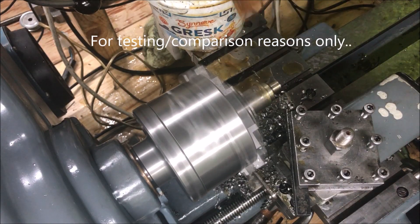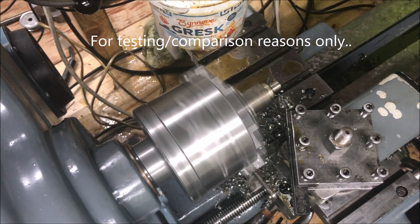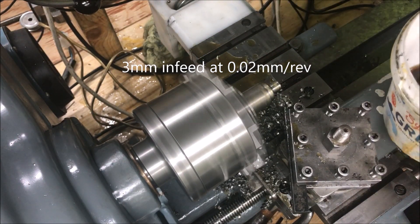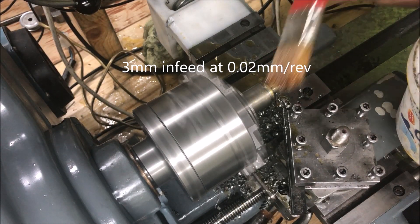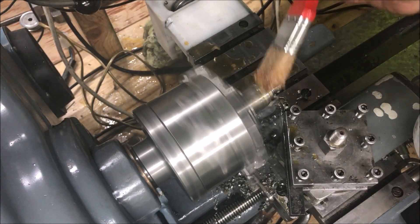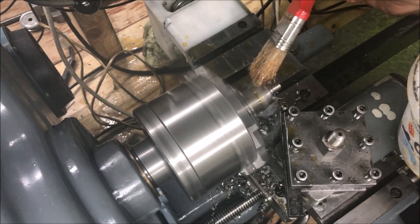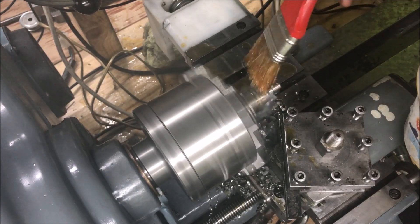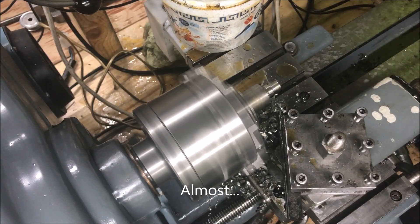I'm standing by to stop this. Oh, be darned — struggles but... come on... yeah! Yeah, but it made it, but it made it!